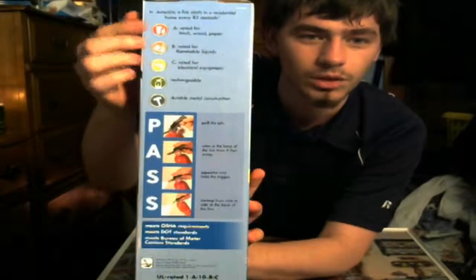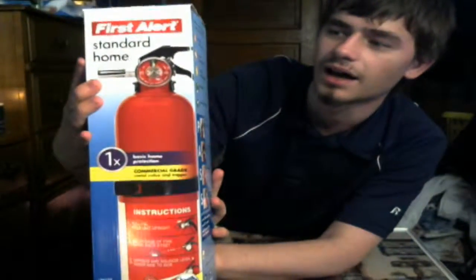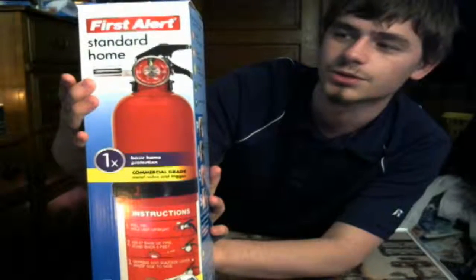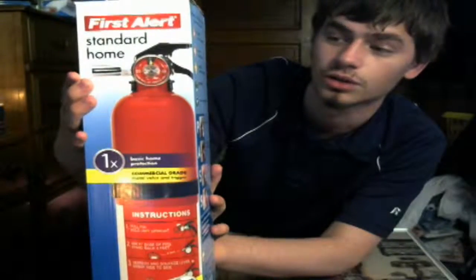I'm going to put it up on the table. It gives you all the different classifications — A, B, and C. A is rated for trash, wood, and paper. B is rated for flammable liquids. And C is rated for electrical equipment.